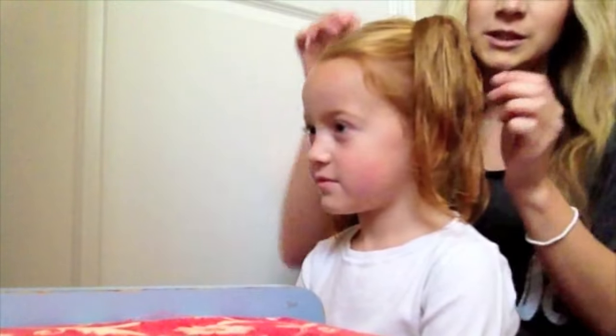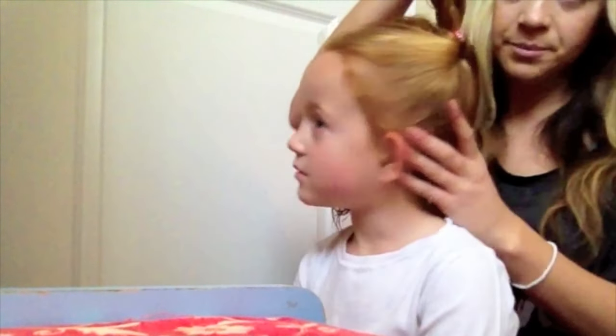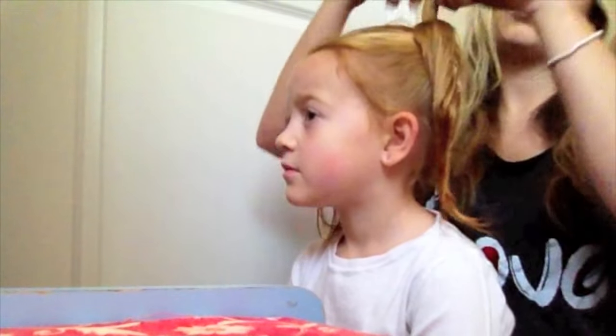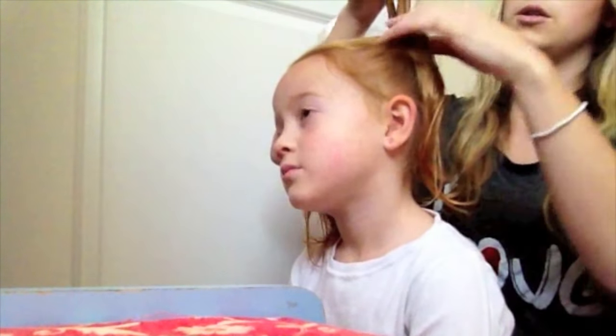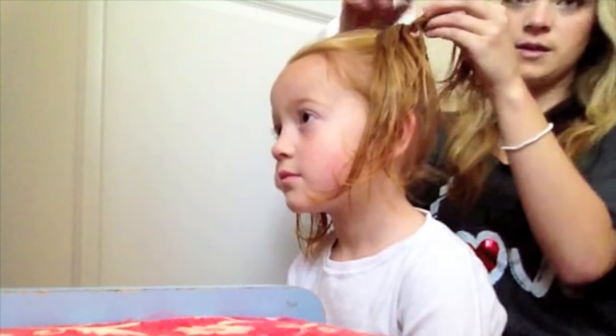That's what an upside-down topsy tail looks like. If you let it go, all the hair just kind of flops over. What we're going to do with the two parts of hair coming up is split it in half — you can either let it go by itself, braid it, twist it, or however you want.